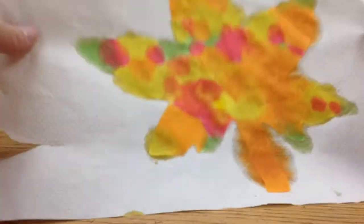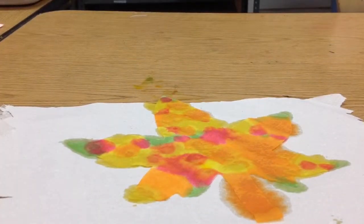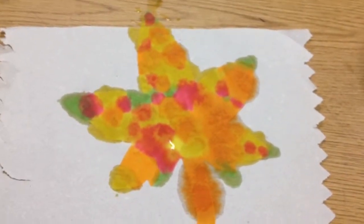Just like this. And now you can ask a teacher, or you can do it yourself, to put this on the paper towel onto the drying rack. And that's how you get colors on your leaf. The end.